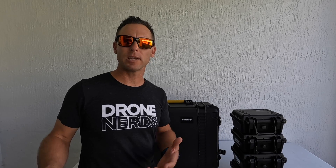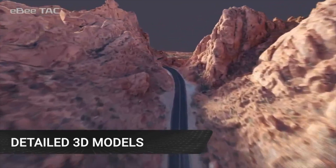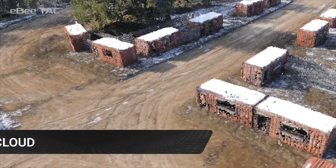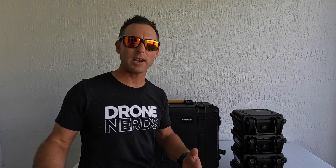This drone will be great for first responders and firefighters to simply link up to the computer, pre-plan that mission, and put on one of the payloads to map out and plan that rescue mission for any natural disasters such as your tornadoes, your hurricanes, your flooding, or your earthquakes.